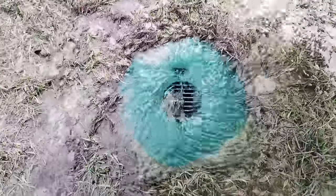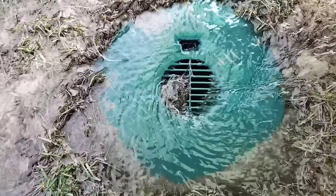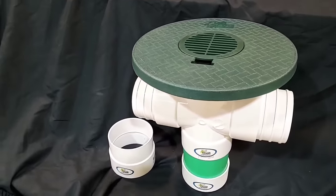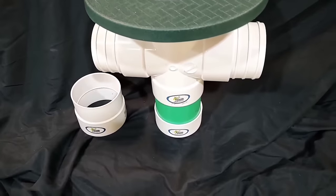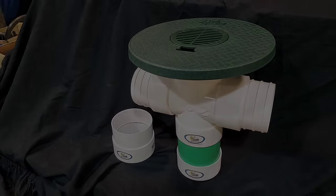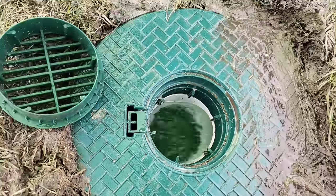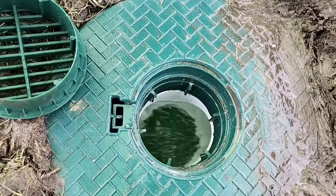If it had grass grown over it and wouldn't let the water in, that's just nothing but frustration. When you have a turf restrictor plate — like we designed this inlet basin with — you don't have to worry about the grass growing over it; it's going to be waiting and ready. See how it's through and through? That's an inline basin. The water keeps going right through it, down the line to the next inlet basin. You run them in series and take them to a pop-up emitter wherever you need to discharge that water to get it off the property.